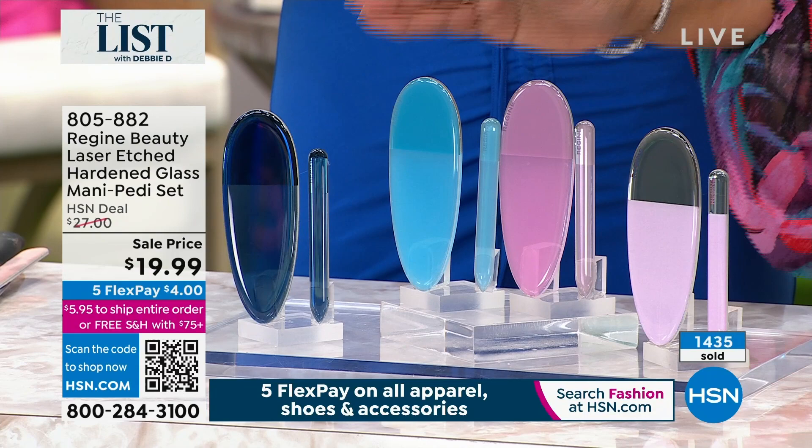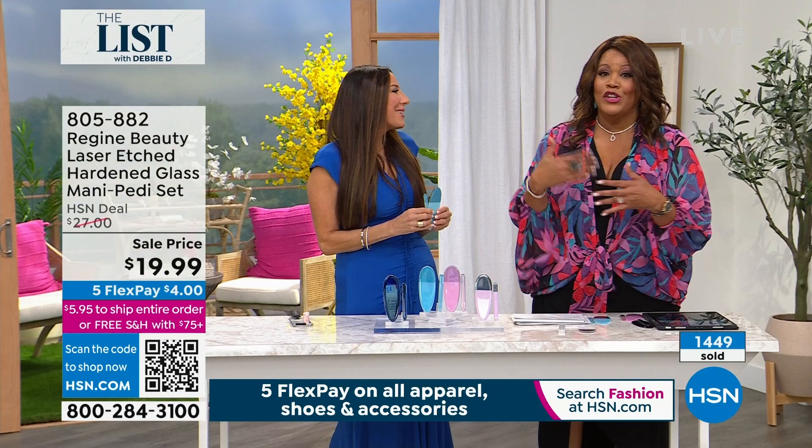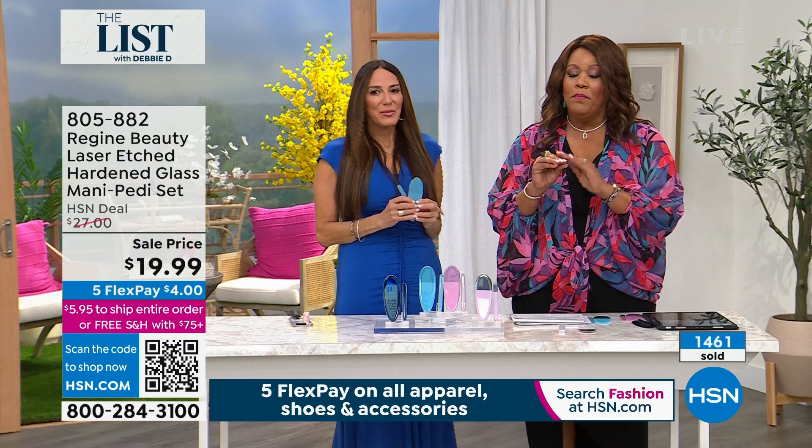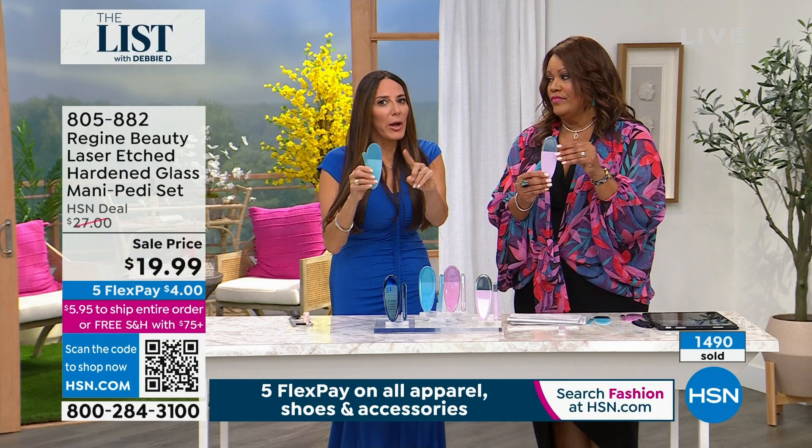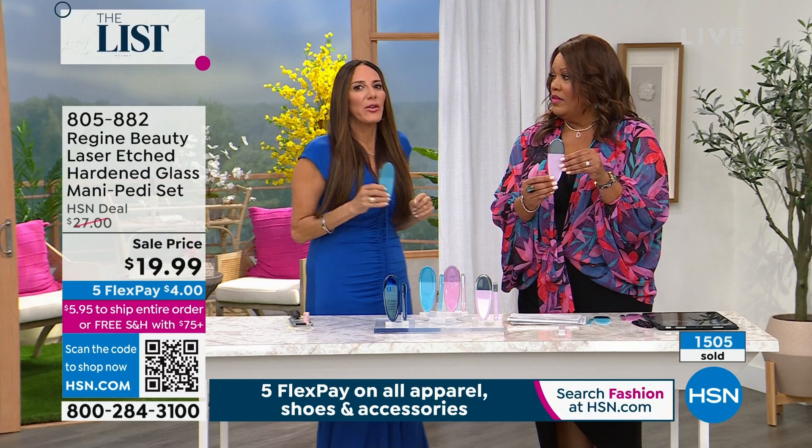I buy a new one each year just because I like the different colors. You have 30 days — I want you to buff your nails and see the shine, and I want you to get the calluses off of your feet, that hard skin. You're going to be amazed. Make sure no lotion, no oil, no moisturizer. You want this interacting with your skin. Wash it off and it'll be like new again. Just damp feet.